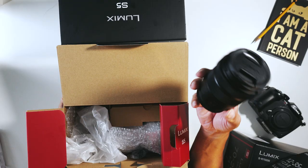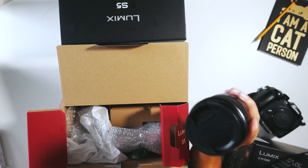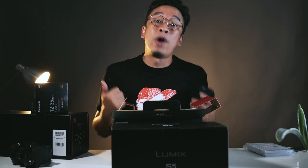I only really need one of these, but the body-only units of the Lumix S5 will still only arrive in Manila in February. But I am a very impatient man, so I got two of the body and lens kits right away.